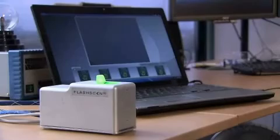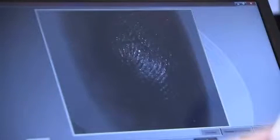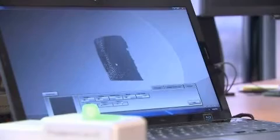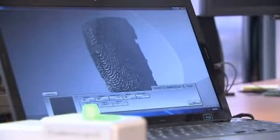One of our flagship products is a 3D fingerprint scanner that captures fingerprints by using structured light patterns to scan the print. It's the DLP projection technology inside the unit that creates the patterns for scanning. The light patterns measure the surface of the fingerprint with extreme precision that isn't possible using ink on paper or 2D contact scanners. By using structured light, we're able to capture the fingerprint in all three dimensions as it is in nature.